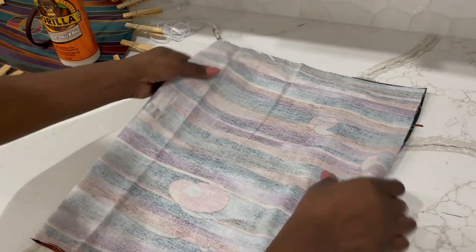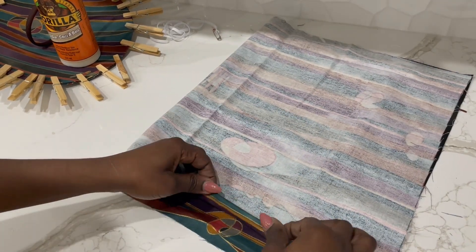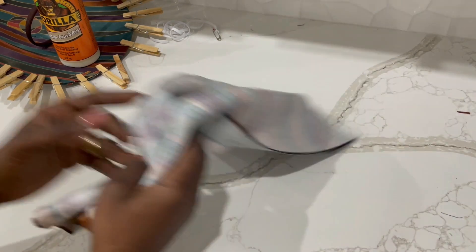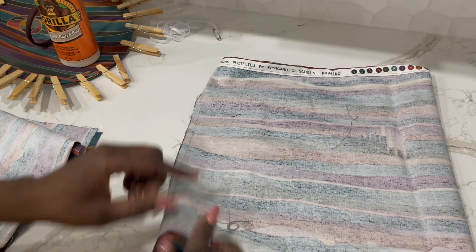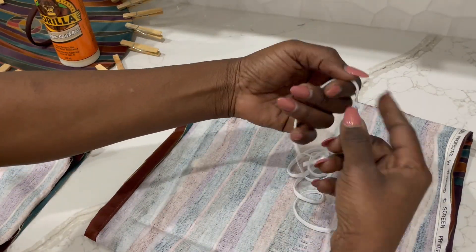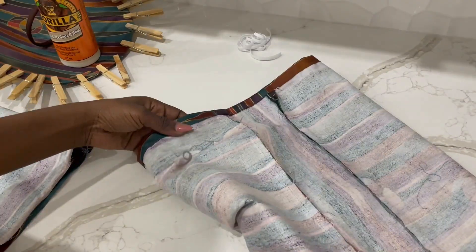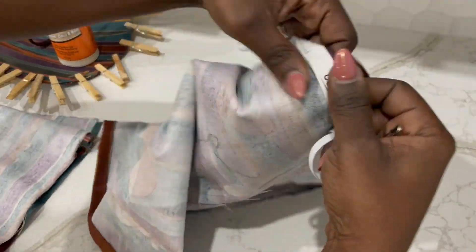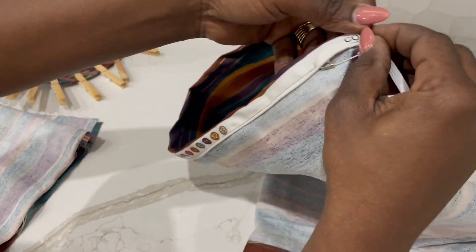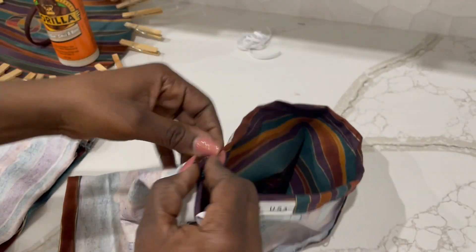Right now I'm gonna go ahead and sew the bubble sleeves. I'm gonna sew it over there and then just fold the sides, making sure to leave an allowance for the elastic as shown. I've also cut some elastic over there and just measured it on my arm where it's placed. I left an allowance because I'm gonna tie it — so I'm going to use an elastic, just take it through all the way and tie it at the end.